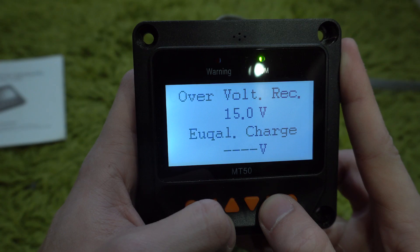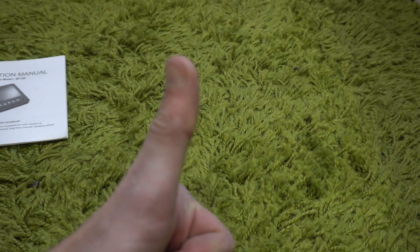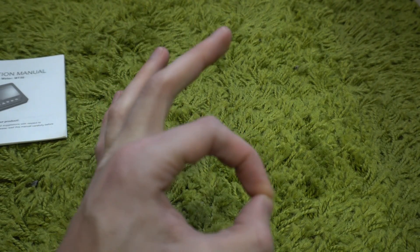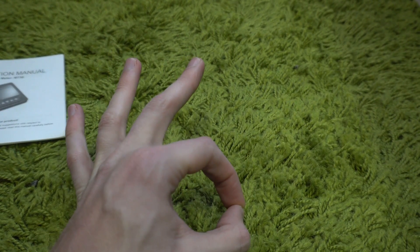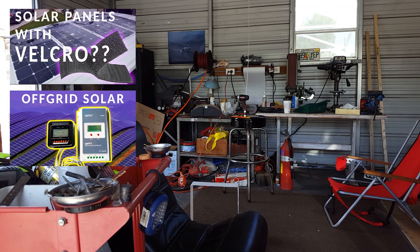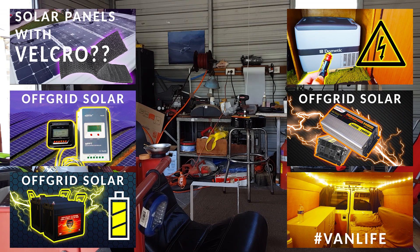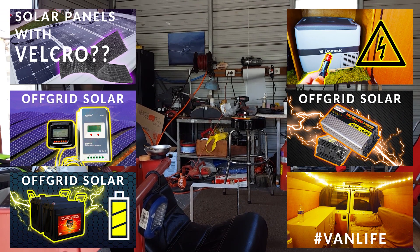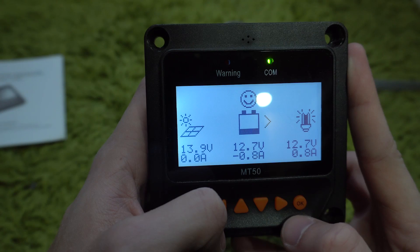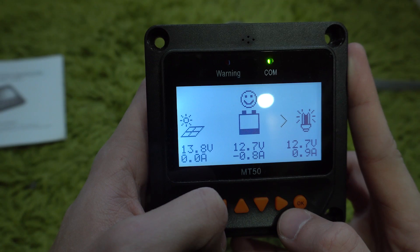As always, if you have any questions hit the thumbs up icon, leave a comment, and I'll answer it as soon as I can. I'm not a doctor but I know a little bit about solar and I'm here to help. If you're looking for the full in-depth solar panel system setup, you can find all that in the playlist link at the end of this video and also in the description. I've covered basically every part you're going to need: the batteries, the charge controllers, inverter if you need it, fuses, wiring — things like that. It's very helpful.